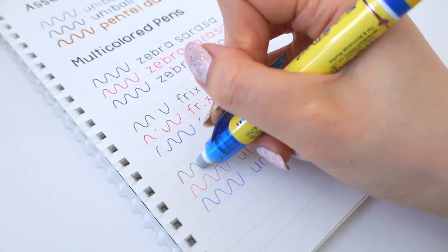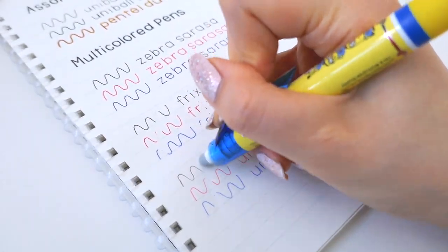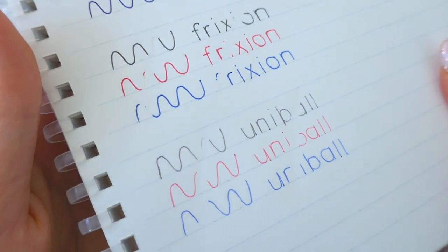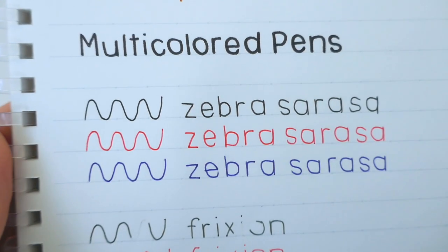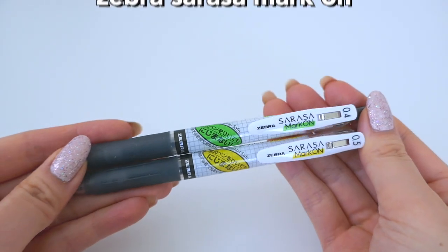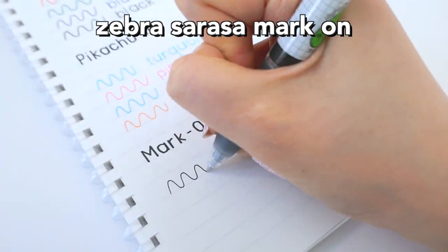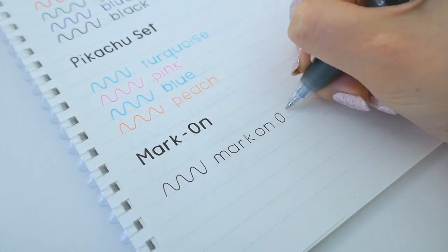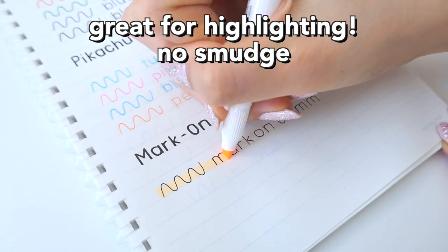Here I'm just erasing it and showing you up close what it looks like. This is my first time trying out erasable pens, so I was pretty impressed. Here is the Zebra Sarasa, which also showed up really nicely. These are the Zebra Sarasa Mark Ons — basically if you highlight them, they won't smudge like your normal gel pen, and they still retain the quality of a smooth Zebra Sarasa.